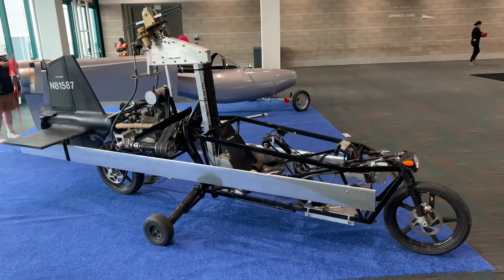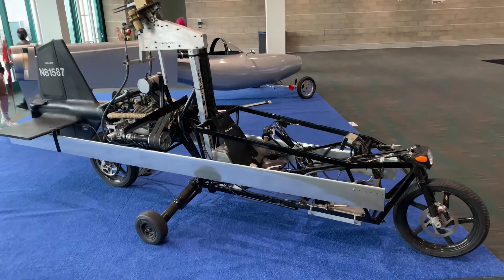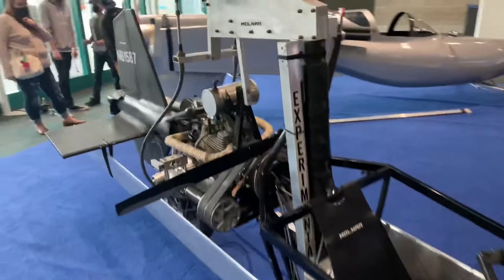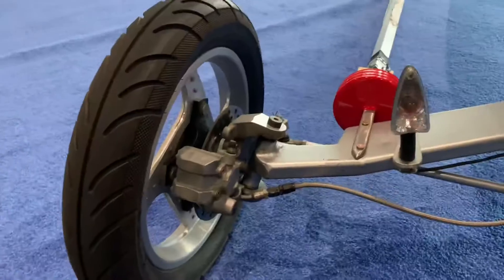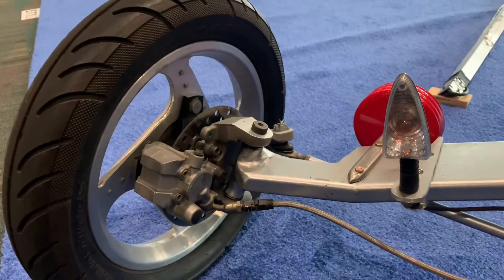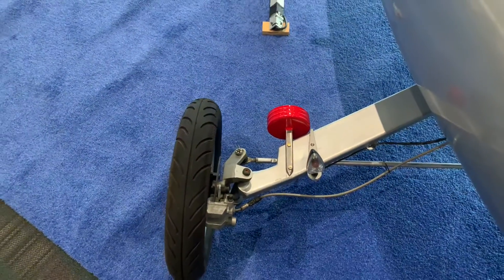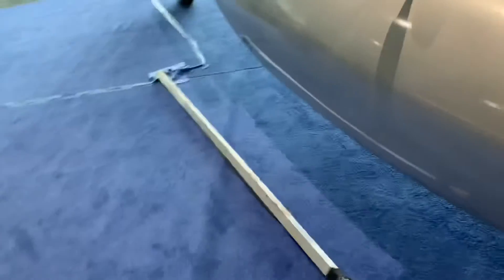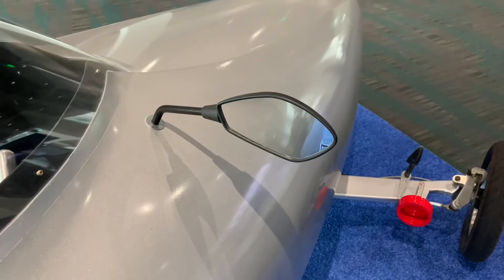That is pretty much it — again, look in the description for a link to this guy's website. He's serious; he's got a crew of people building these things, and this is not a joke even though I'm kind of roasting it right now. Here's a look at the disc brakes on the front to slow it down so you don't rear-end anybody with your flying car. Fly, drive — do what you like.